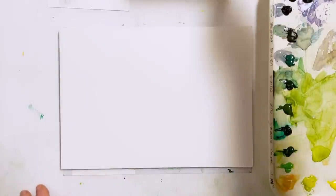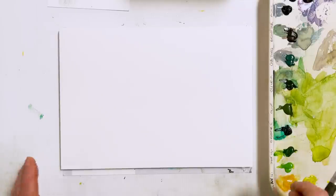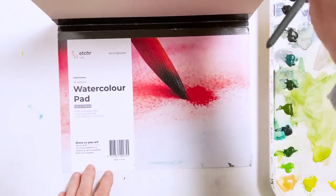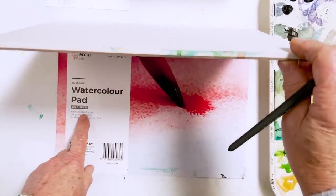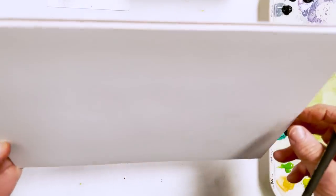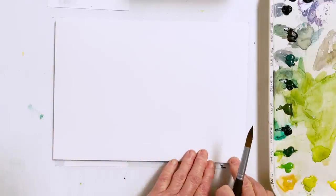Hi everyone, Diane here, welcome to my studio. Today I'm going to paint some leaves and flowers for relaxation on this piece of paper. This is a sheet of Etcher watercolour paper, 140 pound cold press wood pulp paper in a block — glued all the way around with just a gap that you can use to separate it from the sheets below.